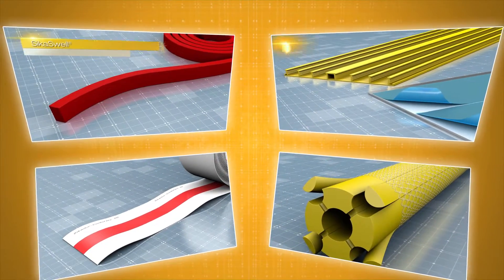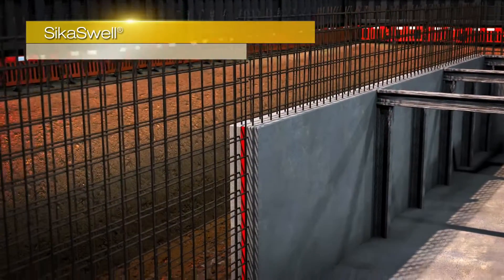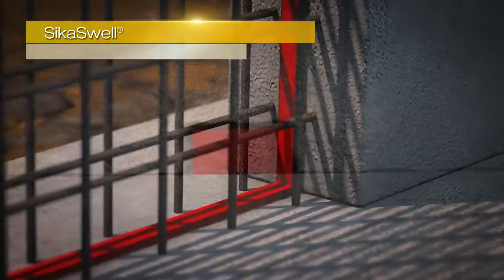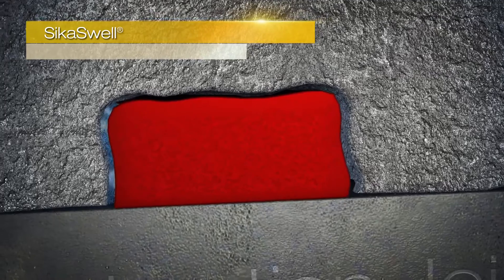The Seeker Watertight Concrete System also includes complementary jointing systems, which complete your watertight structure. The Seeker swell jointing systems are a range of hydrophilic profiles and sealants applied to the construction joints and service penetrations, which swell in contact with water, creating a watertight seal.